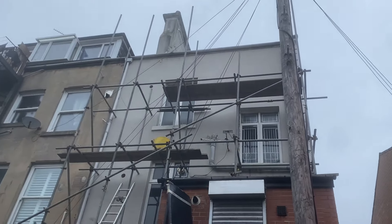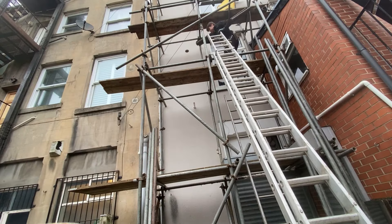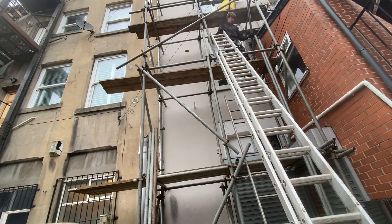That's the fourth lift on. Start getting gear ready for the fifth now. I've got the ledgers in up here on the fifth lift.